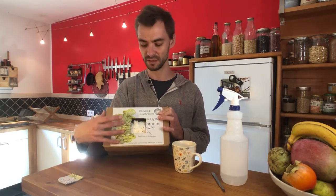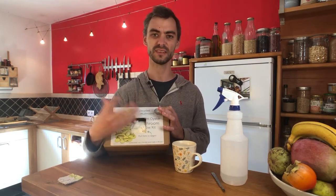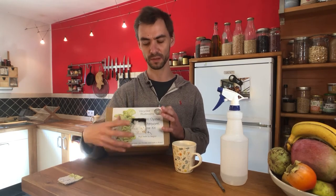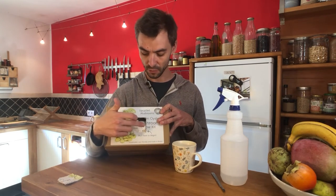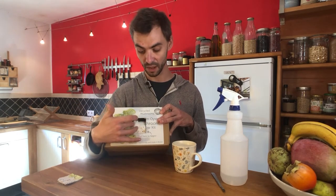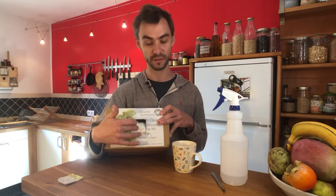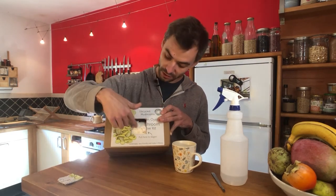Mushrooms have specific criteria to produce the fruiting body — the part you'd recognize as a mushroom. To trigger fruiting, we create an opening where it can grow out, which also allows oxygen to hit the mycelial edge. Oxygen is one of the main triggers for fruiting. Other triggers include humidity and light.